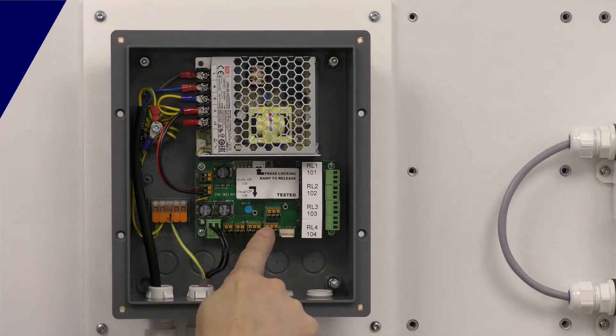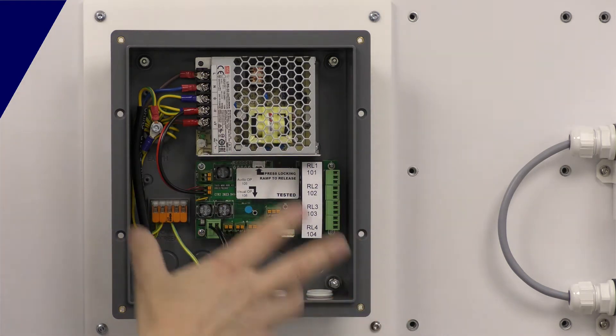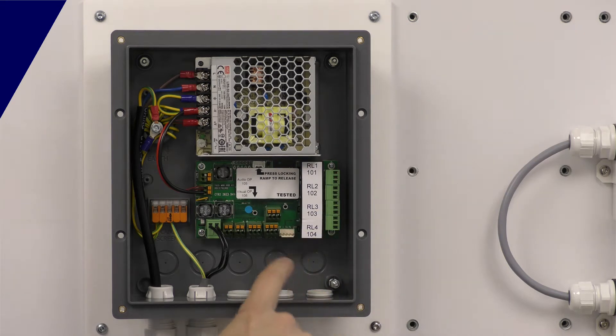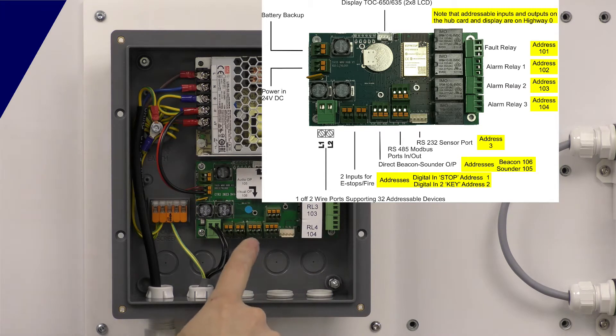The Micro doesn't have the Modbus connection ports and doesn't have a directly connected beacon sounder, so it's a cut-down version of this board — fewer features but cheaper. On the Plus, we've got two Modbus ports in and out, and a directly connected beacon sounder port here. This will go off on any alarm, but you do have control of it within the operating software.